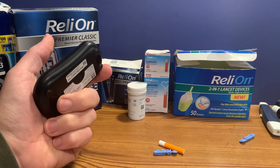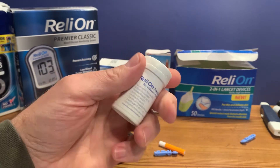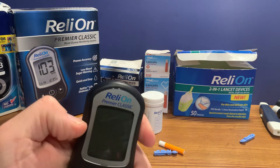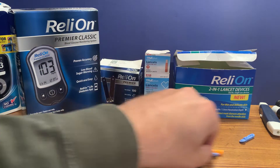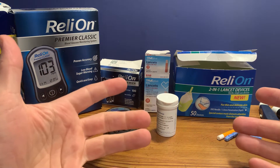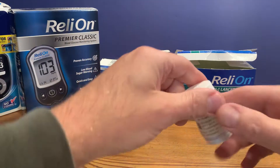It's an inexpensive meter, and of course you'll want to use the correct test strips. This is a Premier machine, so we've got the correct test strips for it. First of all, we want to wash our hands with warm soapy water — we want to ensure that our hands are clean and dry.